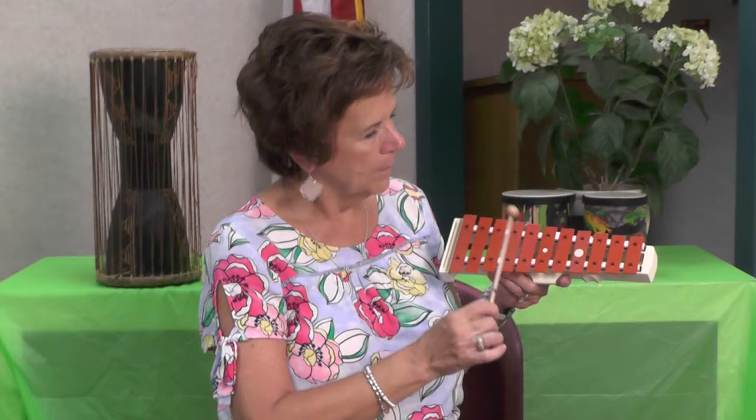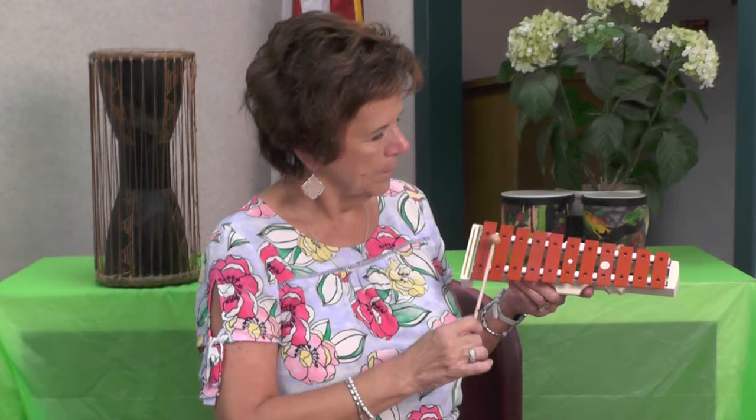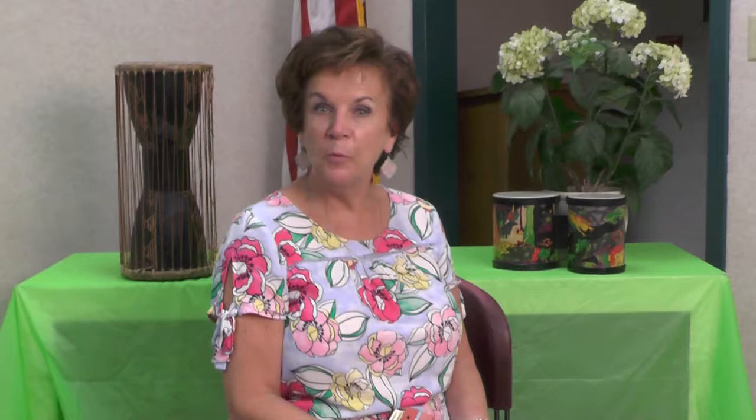Did you hear it? It changed. That's the fun thing about music — you can make things up, change it a little bit, and have fun with it, but you still need that steady beat. Can we sing our goodbye song today? I want you to tap a steady beat. Now it's time to sing goodbye, sing goodbye, sing goodbye. Now it's time to sing goodbye — I'll see you all next time. Good day, boys and girls. Good to see you again.